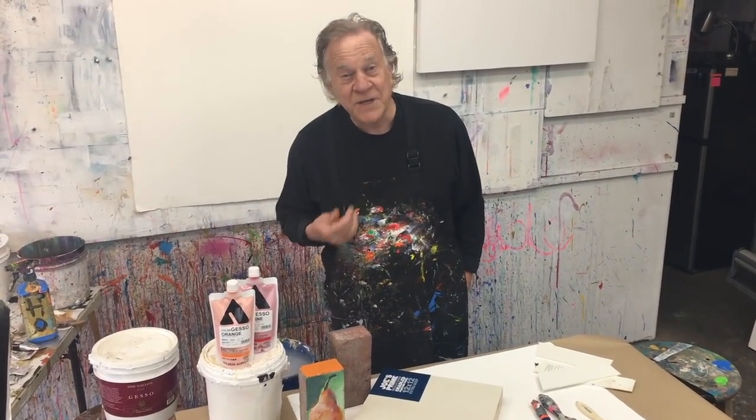Welcome back to another Bob Blast. I'm Bob Burridge and this is a lesson all about gesso — how I use it in my studio, what I use it for, and everything that I do in my studio.